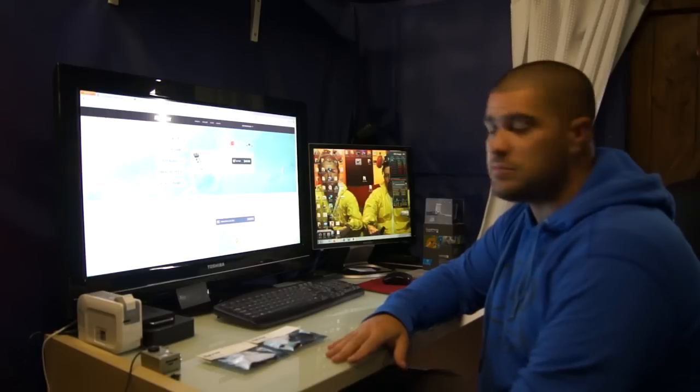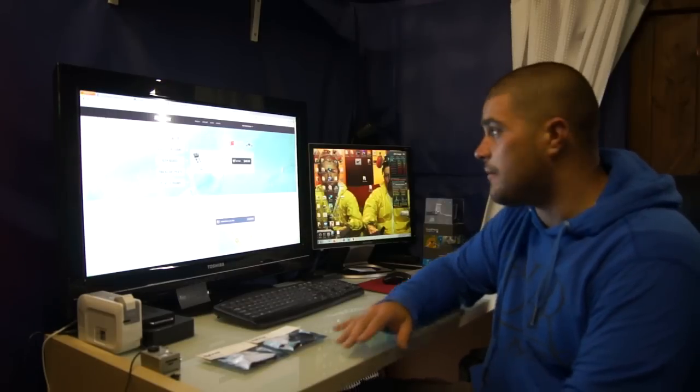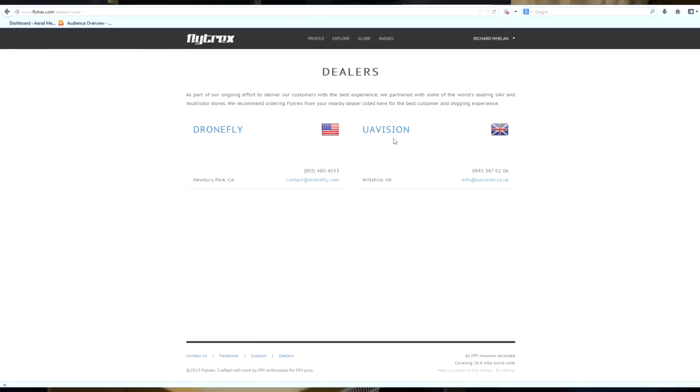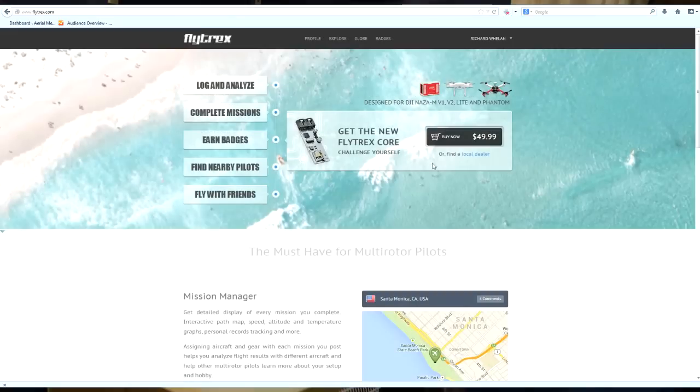So let's have a little look on the website and show you what to expect. Here we are on flytrex.com and as you can see here is the picture of the actual unit itself, and there you can see the Naza M, Phantom, and a 450 shown. $49.99, which is pretty cheap. The local dealers — I think there's only two at the moment — Dronefly and UAV Vision. That's a British company, and obviously Dronefly in America, or you can order directly through Dronefly themselves.